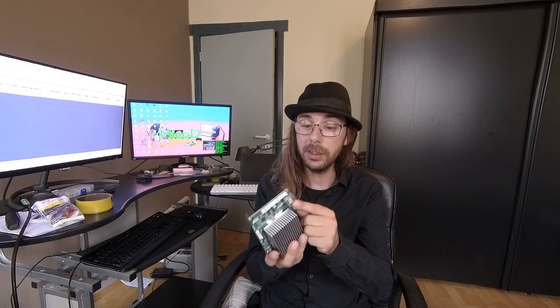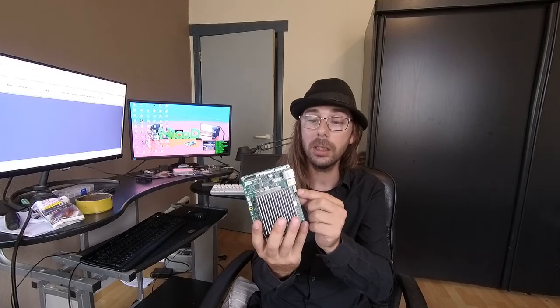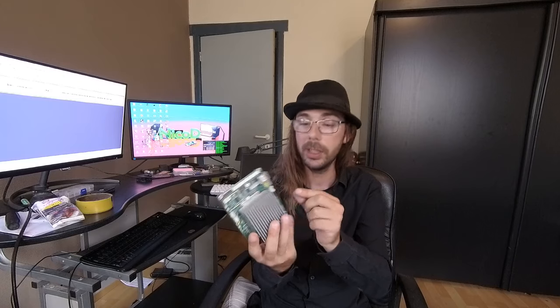It has gigabit Ethernet, USB 3, and only one USB port — but you can also add a USB 2 port. It also has on-board Wi-Fi: 5GHz and 2.4GHz. That is very fast and really great. So it is a very versatile board. I'm going to show you the specs and what I've done with it.